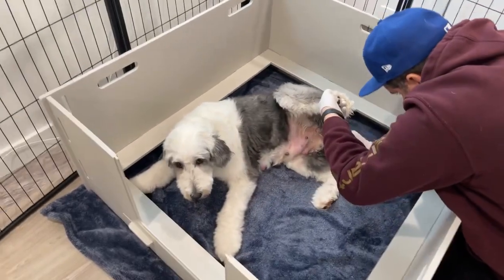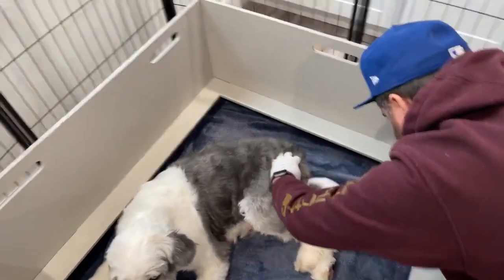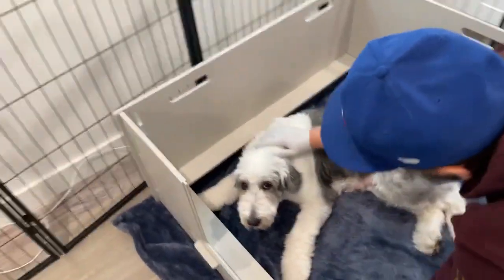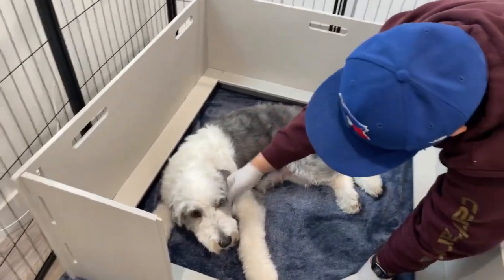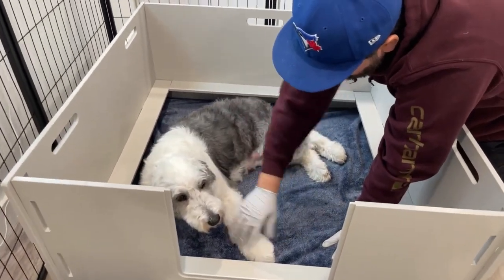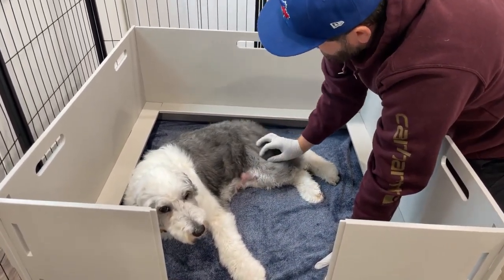The second thing we're gonna do is check her backside to see how swollen she is — she's getting more and more swollen. It's looking good. Then we're gonna take her temperature. See how alert she is with her head forward — she knows it's getting close. They start acting a lot different.